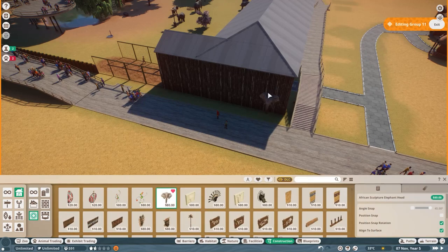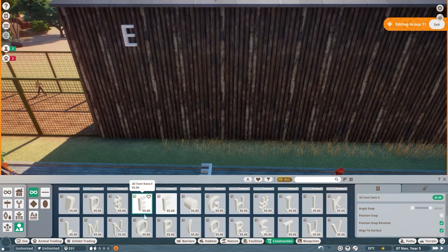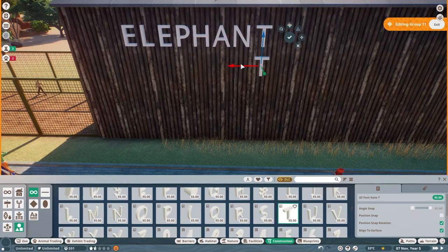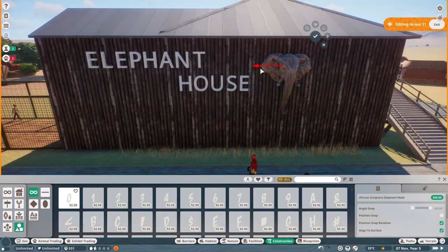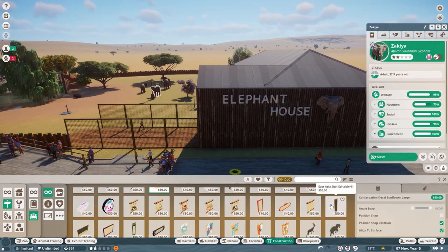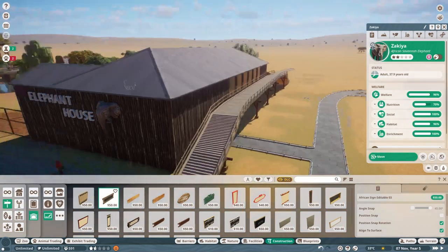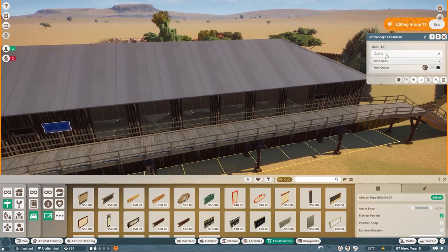I always put trims on buildings because I think they look really weird without them. If the roof ends at the same point as the walls, I don't know why but it just looks off. I really love these font/sign pieces — I think they're really cool and neat. You often see signs like that at real zoos, so I thought it was a really cool thing to have on there.